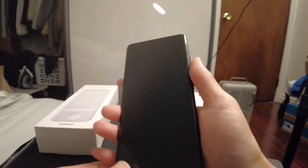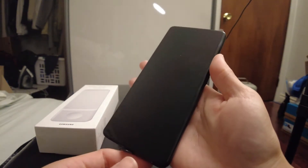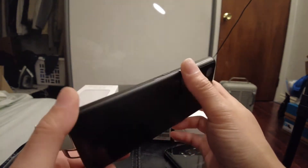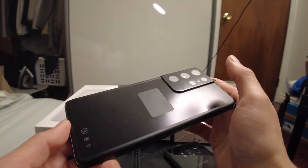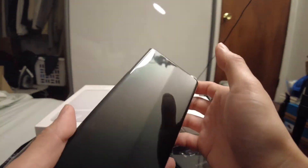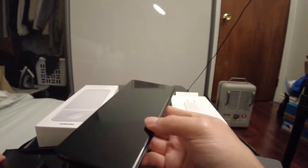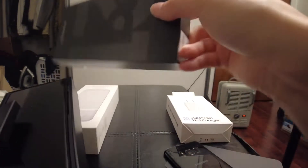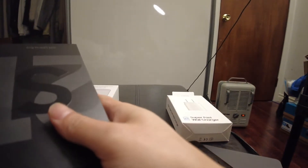It feels so nice in your hands. I'm still waiting on the case to come in the mail — it should have the S Pen and the S Pen holder, so that'll be nice to try out once it gets here. I'm gonna set this aside and play with it a bit later.